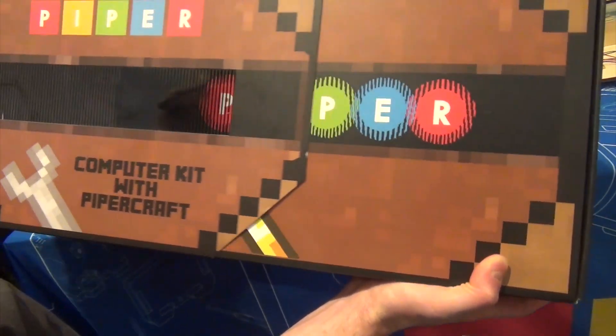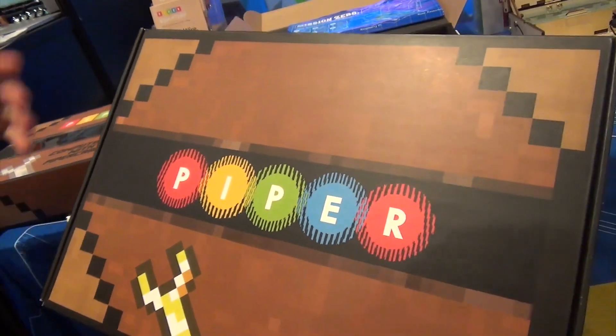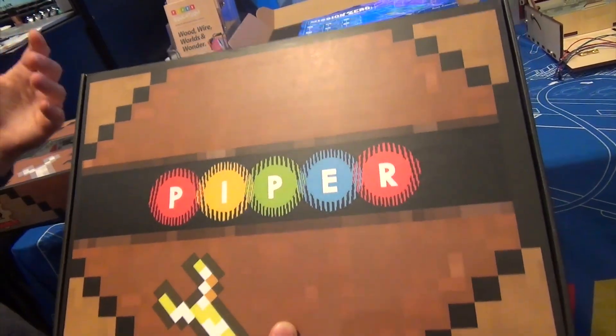You open the box and you realize, wow, it's actually just a visual illusion. And that's what Piper's all about — it's about teaching kids about fundamentals through a fun, engaging way.